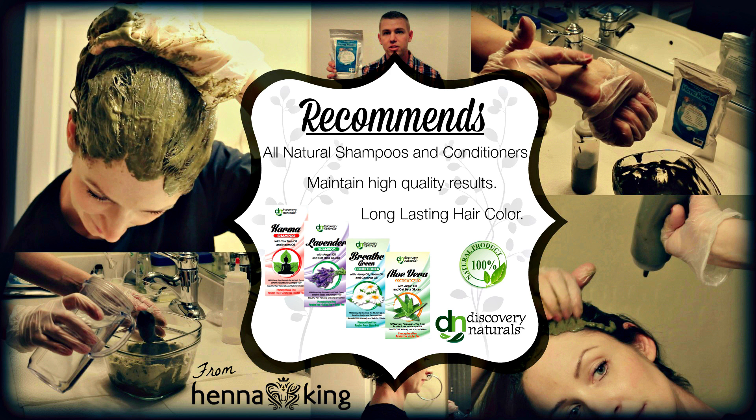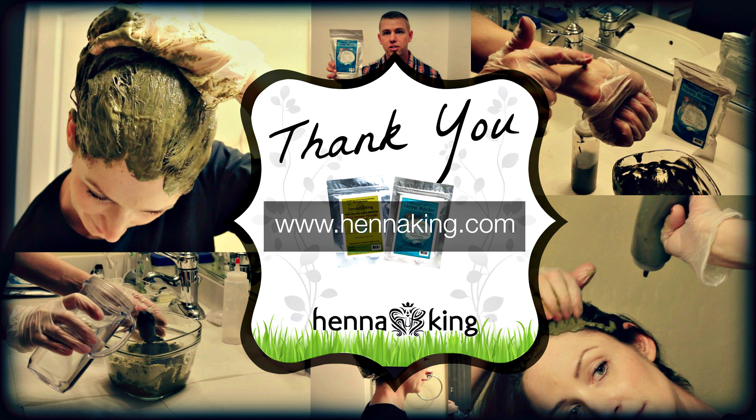That should do it for this video tutorial. My name is Tyler with Henna King — I appreciate you all for tuning in. If you have any additional questions, submit them to our Facebook page. To order Henna Maiden or Manly Guy, visit our website at hennaking.com. Have the most beautiful day possible and we'll see you next time.